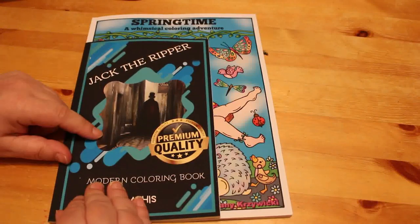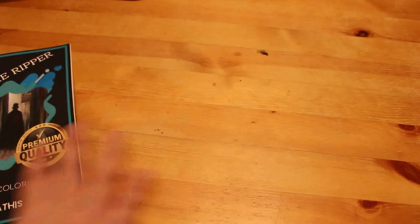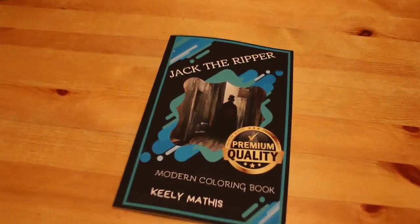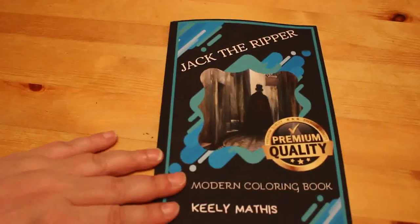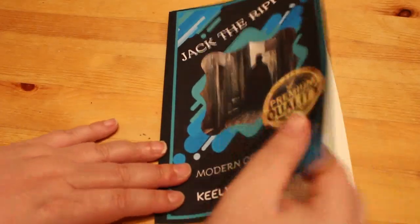It's around the same size as the Marilyn Monroe one I've got that I've shown you before. I'm going to zoom in and show you the pictures. They're not very good. To be honest, this is probably mostly clip art from Google.